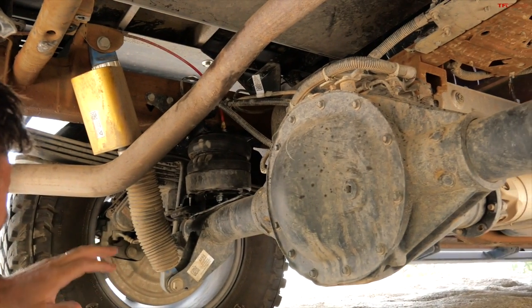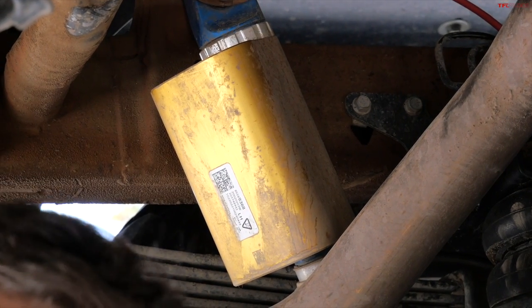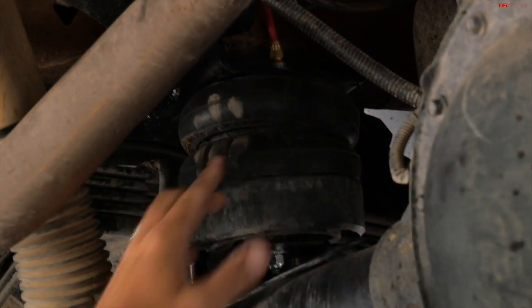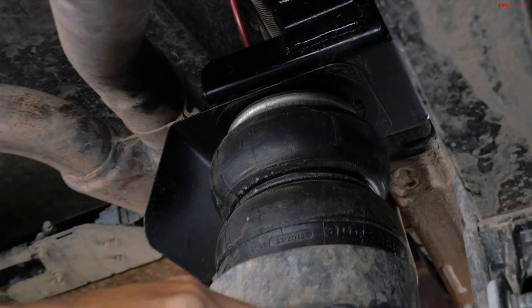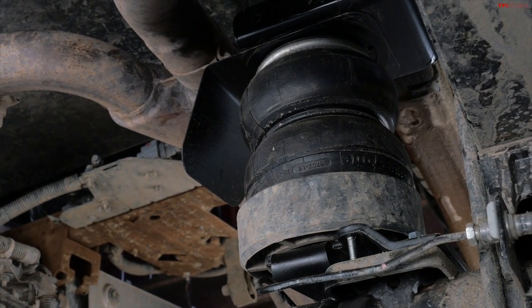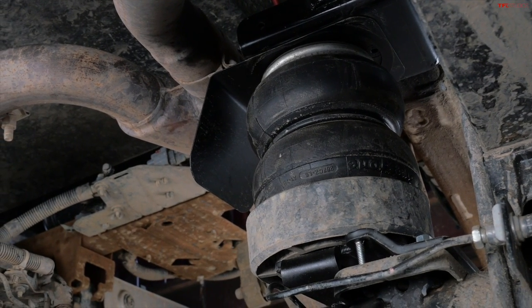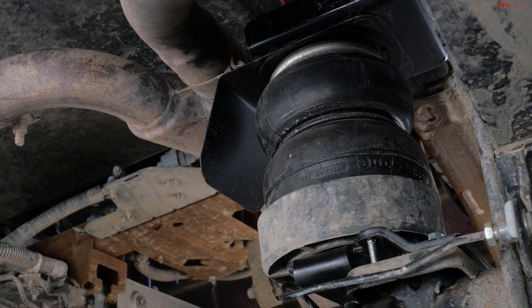Here I am underneath the rear of the truck. You can see the rear axle. Because it's an AT4X, it's got the DSSV spool valve shocks by Multimatic. But there's something else here that's new — these are airbags, air helpers. They're attached to the frame at the top and to the axle at the bottom, so it's not a floating airbag. Some other systems have an airbag that can actually float over the axle and come in contact with it when it needs to.